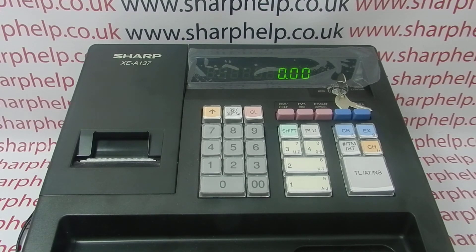An EJ is not a sales report, it's an audit roll. It's as if the till had a second audit or journal roll, and rather than printing out as it goes along, you force it to print out all in one go. I hope that video has been useful. There are plenty of other videos appearing on screen now showing you how to get the best reports out of the 137. You're welcome to watch those, and you can also subscribe to this YouTube channel or visit sharphelp.co.uk for more.